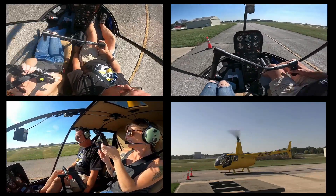Boom. Safely onto the ground, keeping the nose straight. We'll get you back to that hovering auto video here in about 30 seconds.